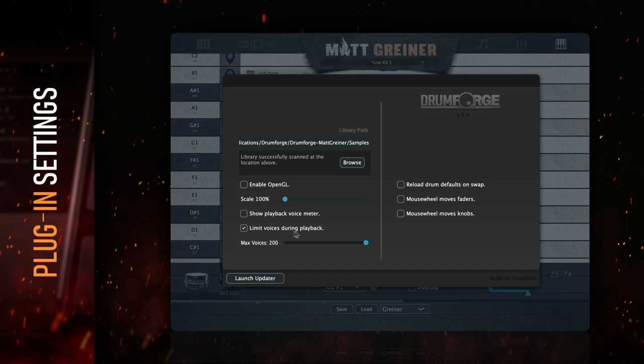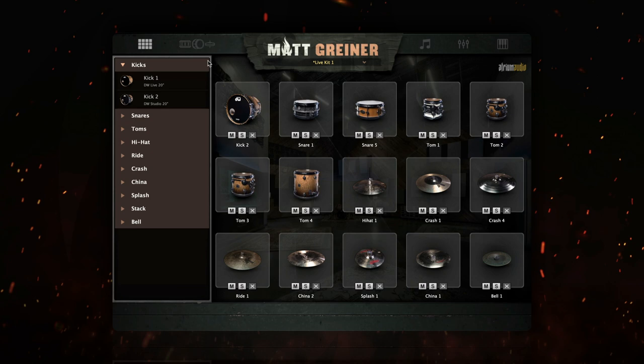Next, we have the playback voices — this is how many drum sample streams can play simultaneously. If you're running Drumforge Matt Griner on an older machine or in a session with many resource-intensive plugins, you may wish to limit the number of voices used during playback. By default, the maximum number of voices is 200. In order to preserve system resources, you can print your drums to audio tracks prior to mixing the session. This will allow you to use the maximum number of voices while programming without losing any fidelity.